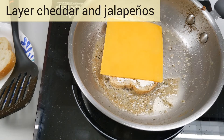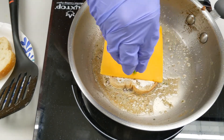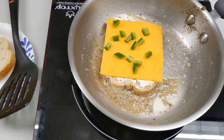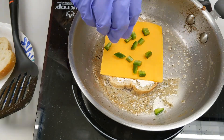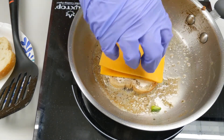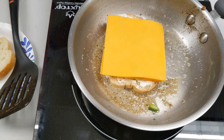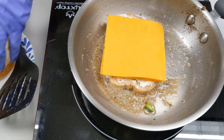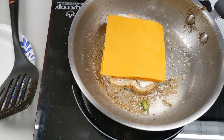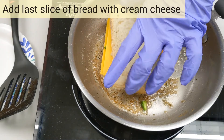Now we're going to layer the cheddar and the jalapeños. Top it off with another piece of bread that's slathered in cream cheese.